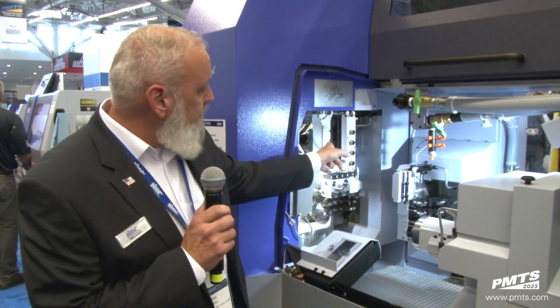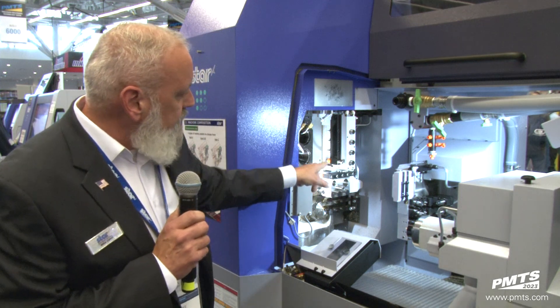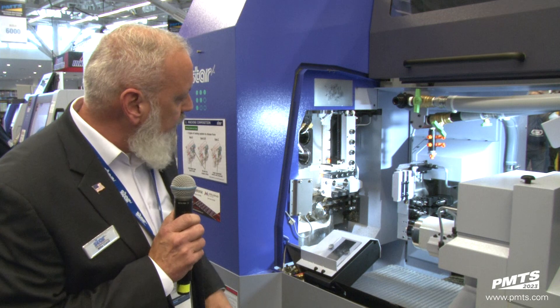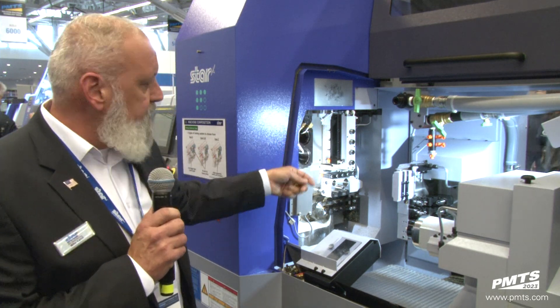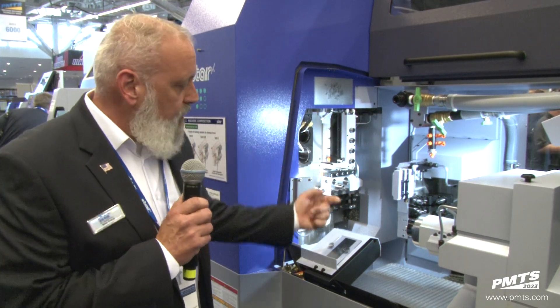One of the biggest things is the double B-axis. We have one side of the B-axis with a four-spindle counter face — ER-16 front, ER-16 back — B-axis capability for angle hole drilling, surfacing, and also four additional spindles to be able to work on the back as well.